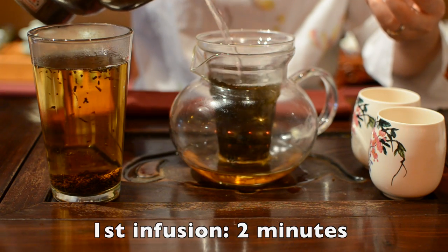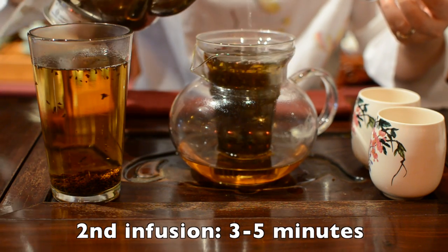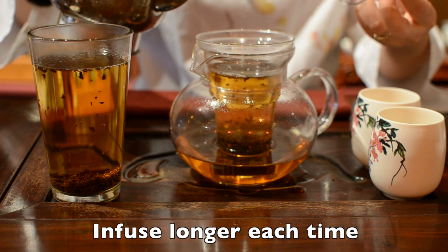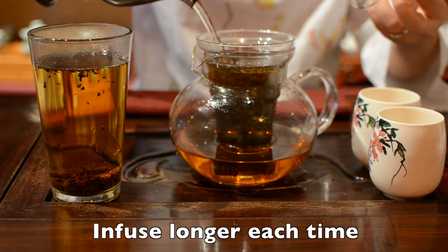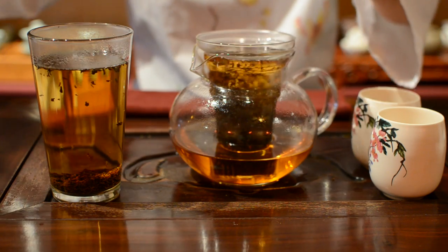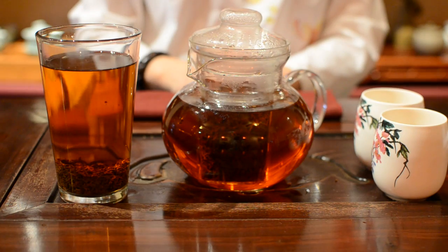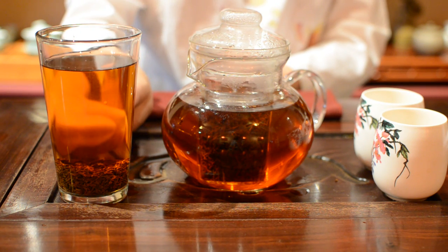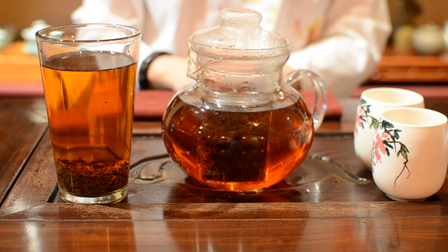For the second infusing time, you can brew 3 to 5 minutes. After that, you can infuse longer depending on how strong you like your tea. Now you can see the leaves have dropped to the bottom and the color becomes bright red.